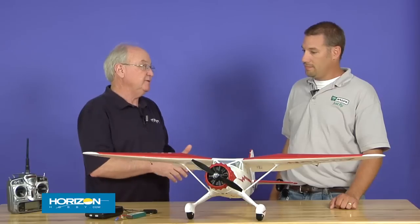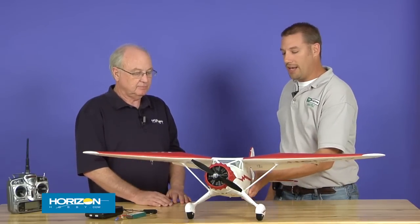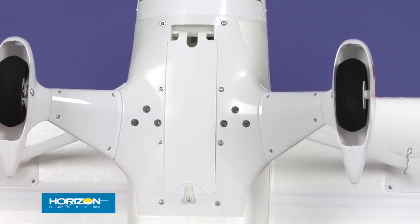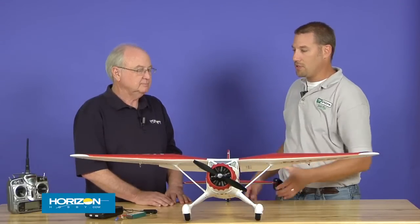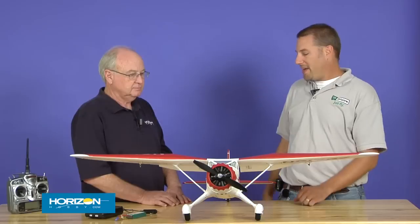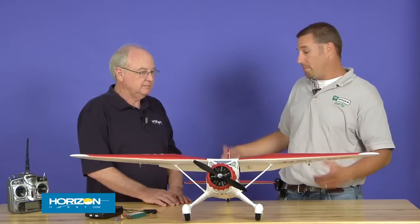It's not necessary to remove the wing to replace the battery between flights. The battery's underneath in a really easy compartment — you simply open it up and slide the battery in. The compartment is quite large and will accept all 1,800 to 2,200 size three-cell LiPo packs. The only time you need to deal with the wing is for the initial setup, and you may never, ever take it off after that.